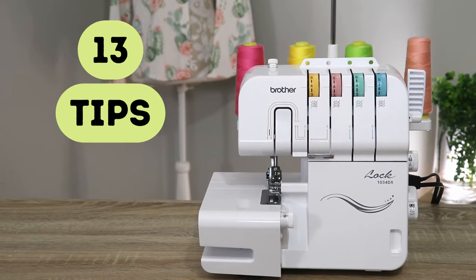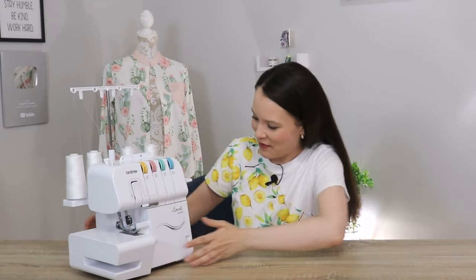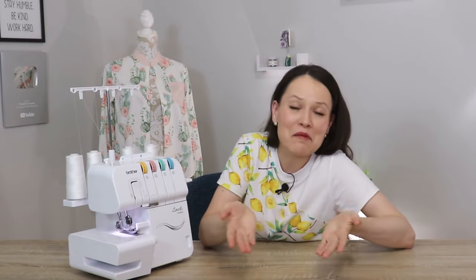Hello my dear sewing friends, it's Alisa here. Thank you so much for tuning in. In this video I really wanted to share with you 13 tips, tricks, hacks if you will, that really helped me to get more confident and more creative with the serger. All of these are from my own personal experience, so something that really helped me — I truly hope it will help you out as well. We're all different, so some might not apply. Take what works for you and figure out the rest.